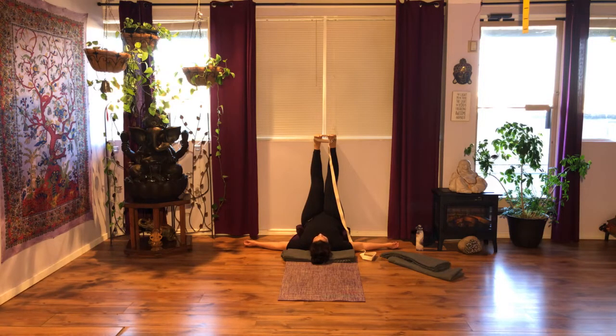Make any adjustments necessary so that you feel very comfortable here. Relax your jaw and your face. Once you've found that place, start bringing awareness to your feet — see if you can allow your toes to relax, relax your foot soles, and relax the top of your feet.